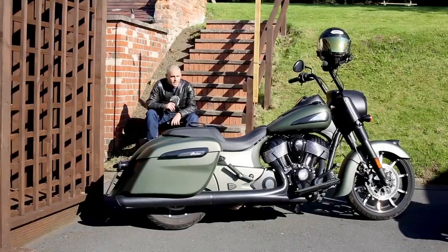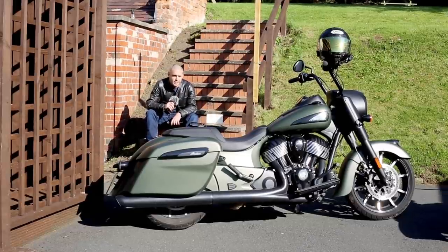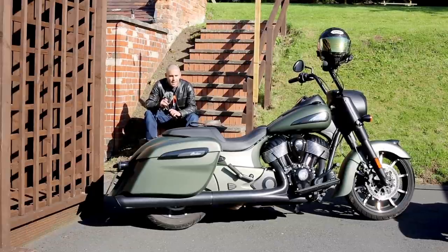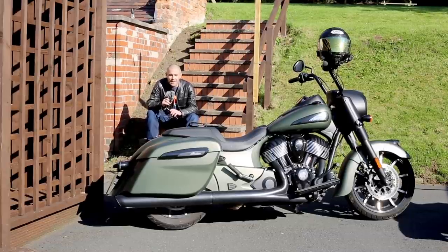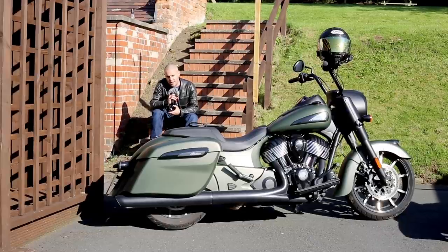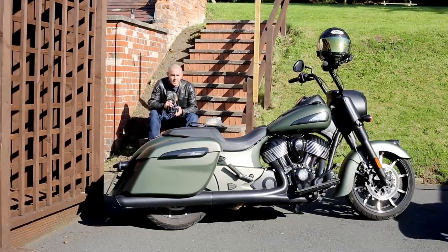It's going back tomorrow and I'm swapping it for an Indian Challenger — the new one with the PowerStroke engine, apparently more modern and better. I'll be a little sad to see this one go, but I can't wait to swing my leg over the Challenger. As for dislikes on the Springfield Dark Horse: I'm being really nitpicky, but the clutch and brake lines running down from the handlebars — it would be nicer if they were routed inside the handlebar. The only other thing my wife noticed is that the pannier lid dug into the back of her leg, but she wasn't wearing full-length riding boots, so that wouldn't be an issue if you are.